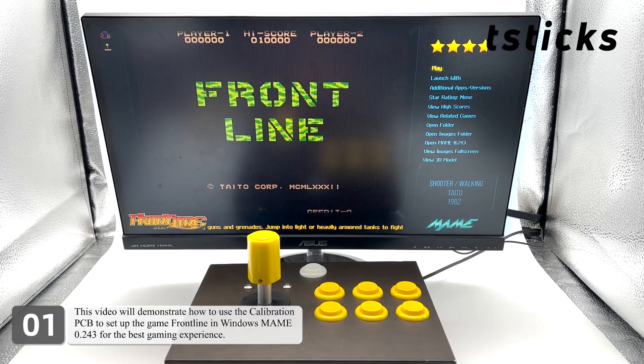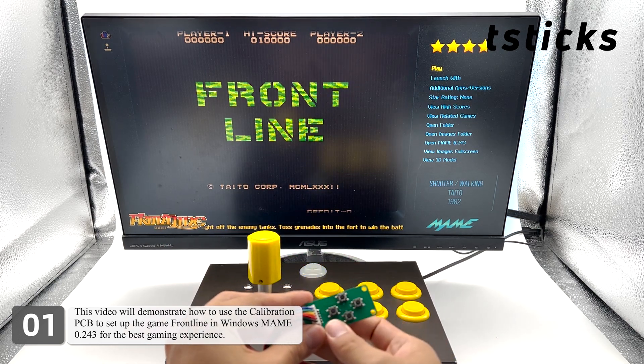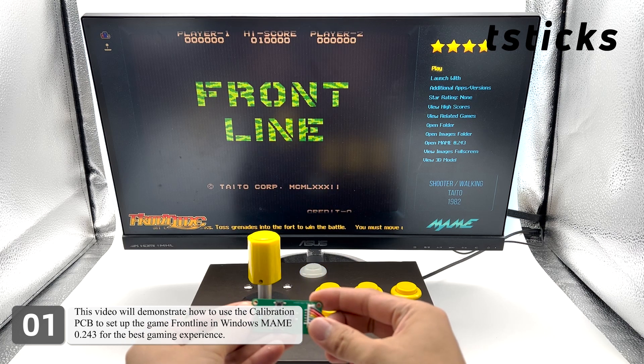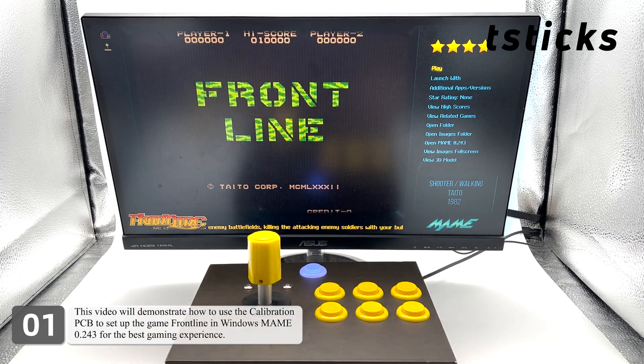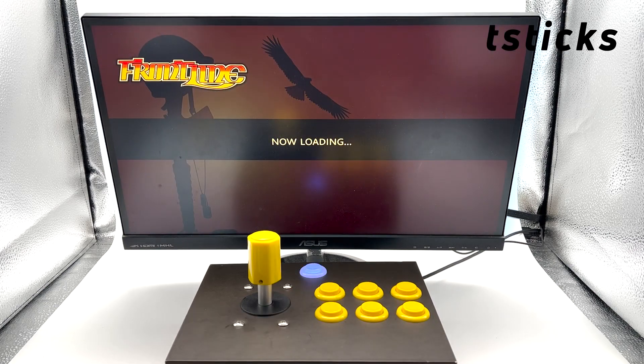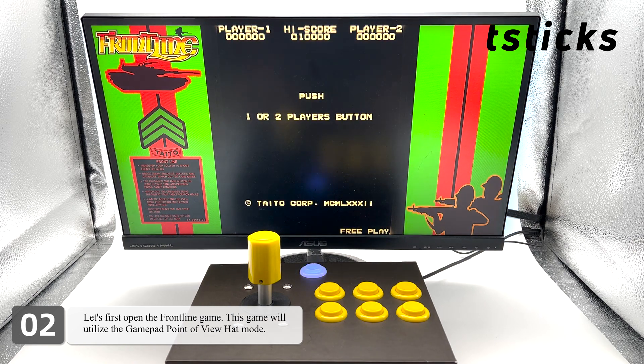This video will demonstrate how to use the calibration PCB to set up the game Frontline in Windows MAME 0.243 for the best gaming experience. Let's first open the Frontline game. This game will utilize the gamepad point of view hat mode.